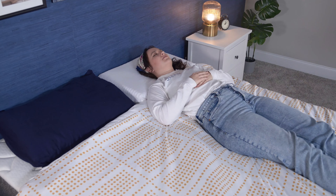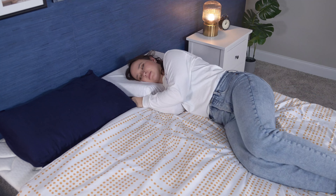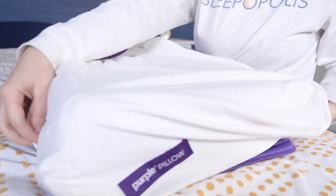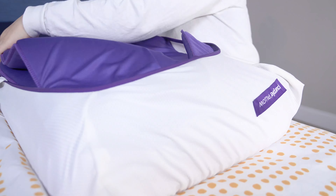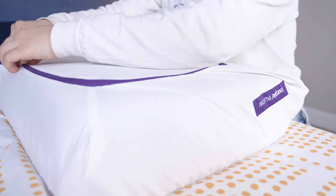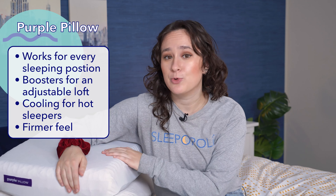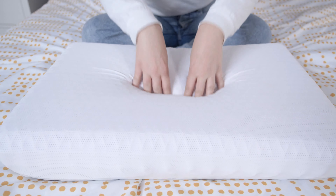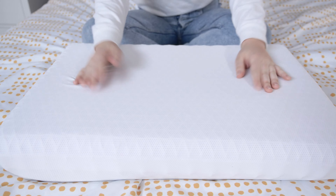Let's recap and go over who should consider buying each of these pillows. The Purple Pillow works for every sleeping position, so it's especially a good choice for combination sleepers. I also really like that it includes the adjustable booster so you can adjust the loft to fit your height exactly. It's a really good choice for hot sleepers due to its excellent cooling, and it's overall a great pick for anyone who wants a firmer feel from their pillow.